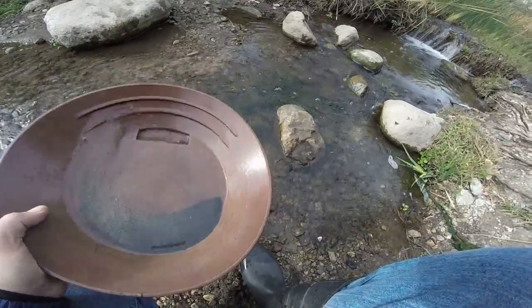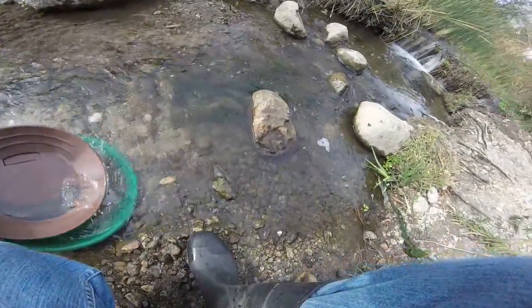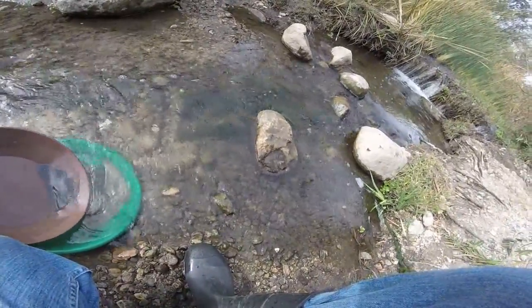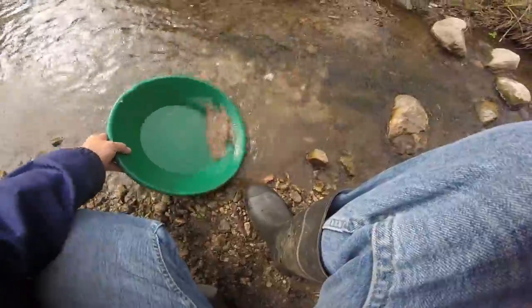Yeah, that's pretty good. Oh, there's a nice piece. Alright. Let's check the old safety pan, make sure we didn't lose any.